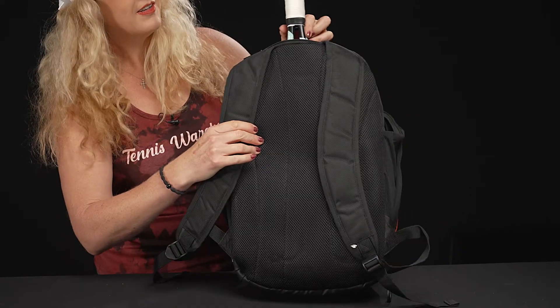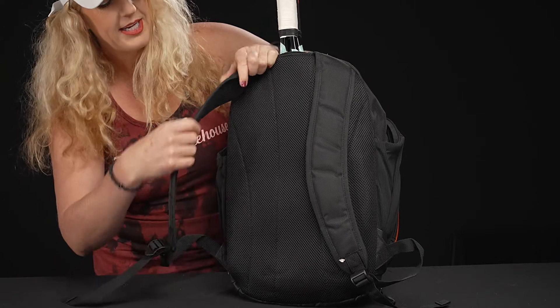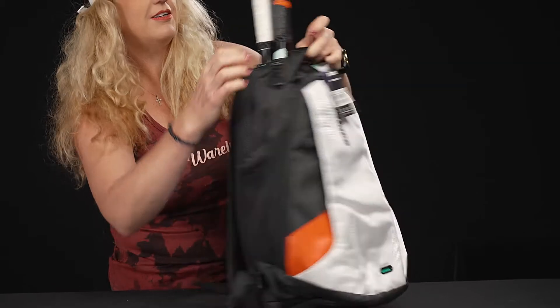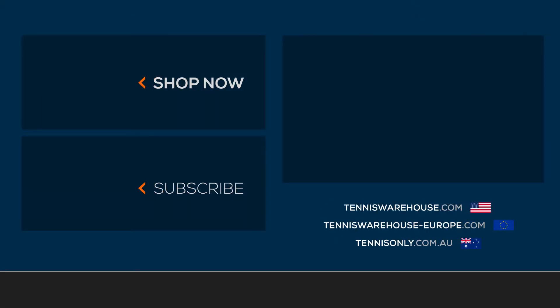The back of this backpack features a large panel that is well padded. Plus, the backpack straps are padded and adjustable, and that grab handle is right on top. To shop more Prince tennis bags, please visit us at Tennis Warehouse, Tennis Warehouse Europe, or Tennis Only.